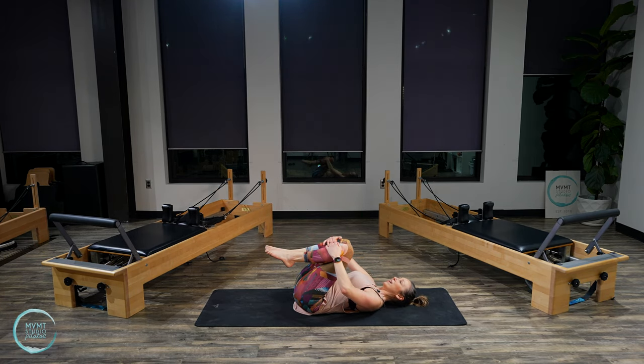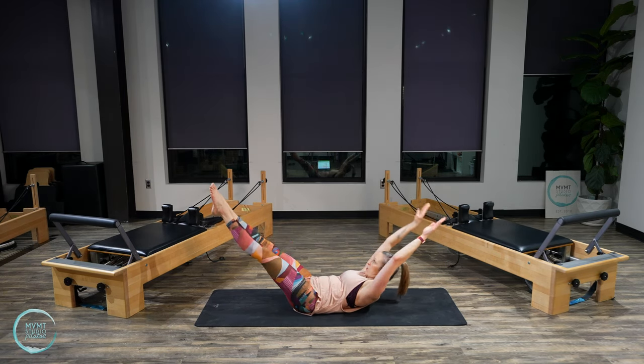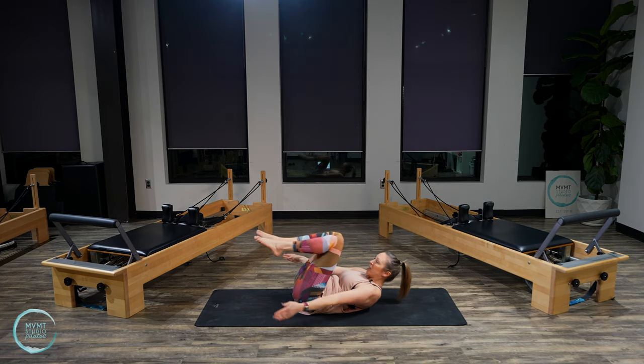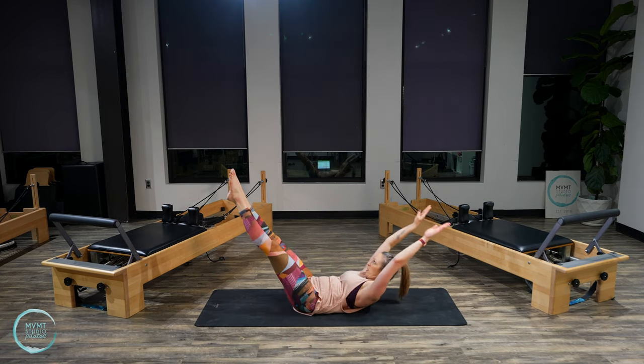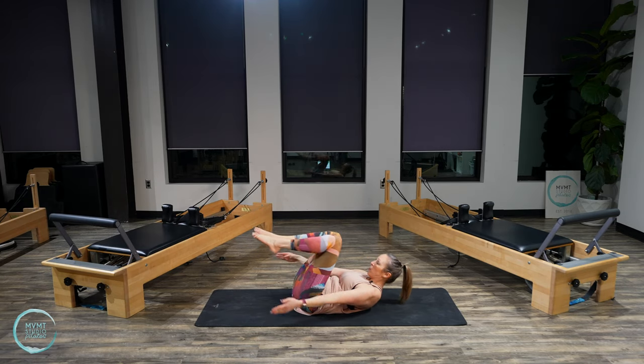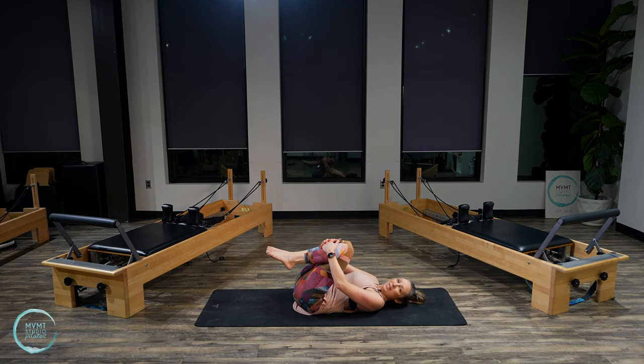Take your inhale. Exhale, lift up and hold. Double leg stretch — inhale, lengthen and reach. Exhale, circle, bring it in. Inhale. Exhale. Inhale. Exhale. Two more. Last one. Lower it down.